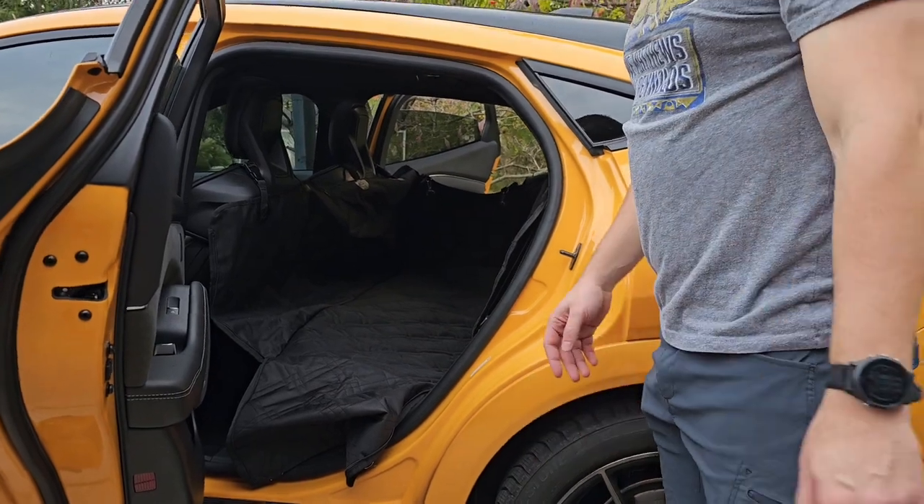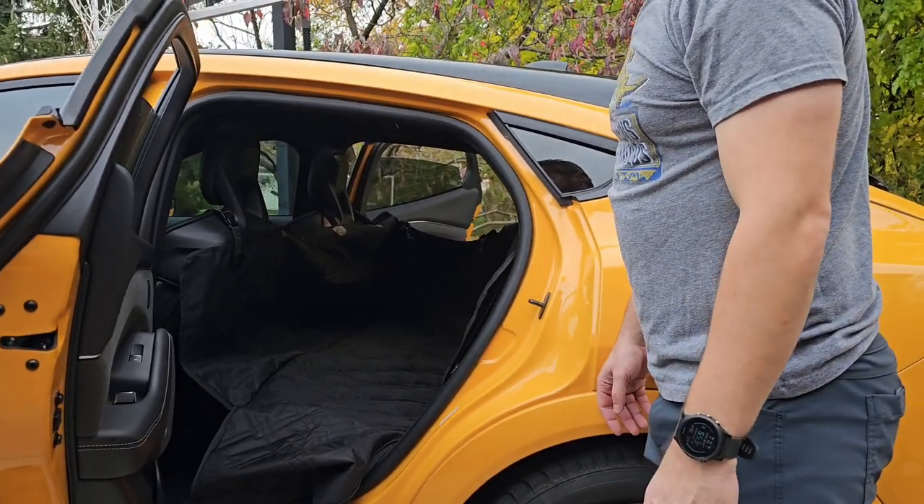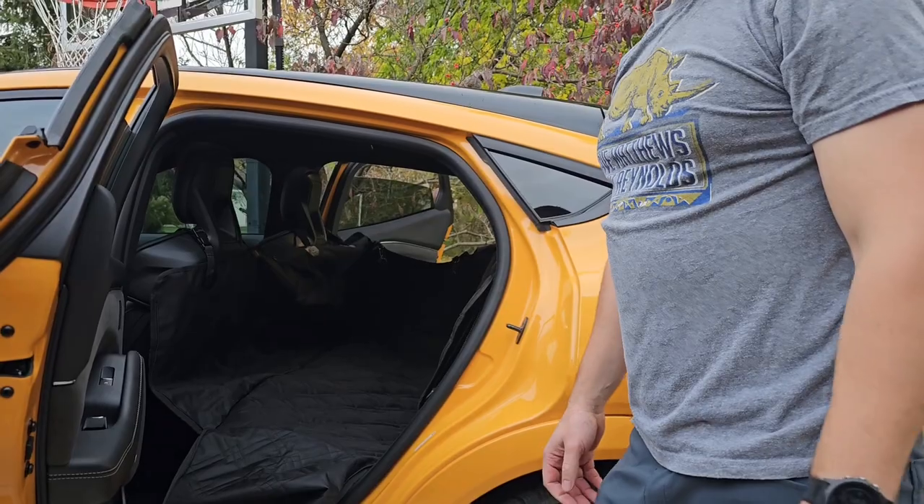And it is pretty much dog ready. So we're going to grab the dogs and put them in here and go for a little ride and see how they fit.